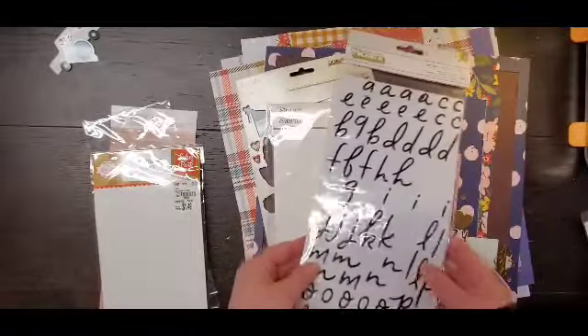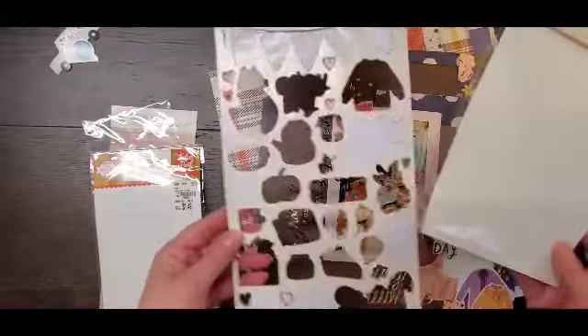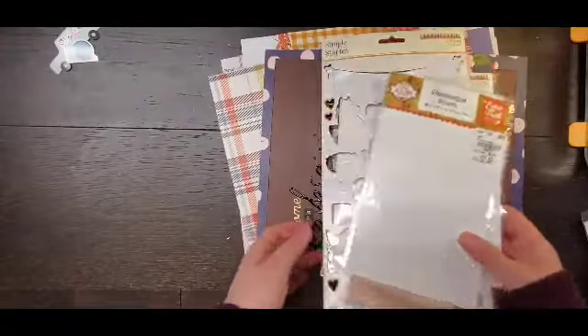I did two titles out of this, so not very much. I used all my frames. I used all the chipboard.